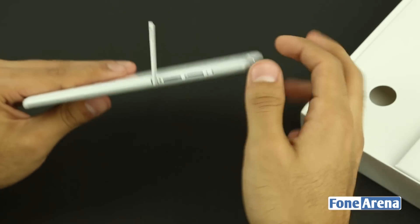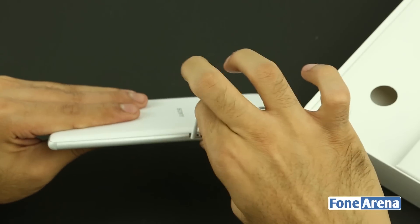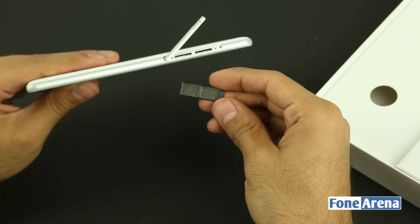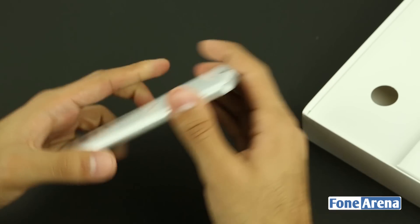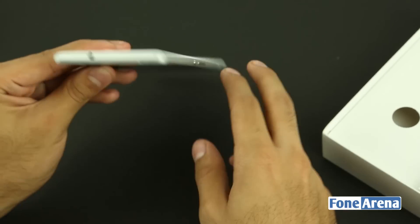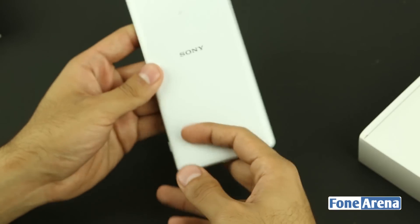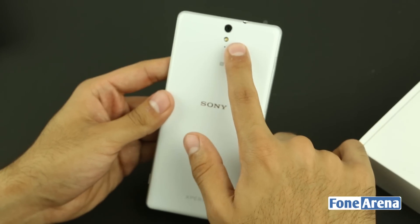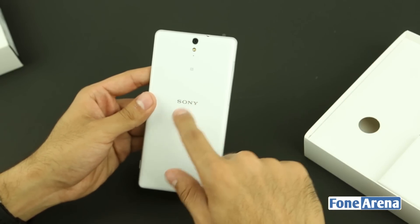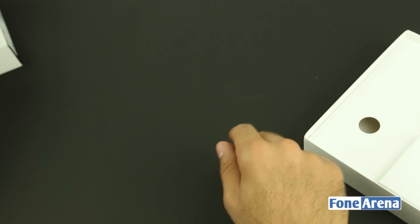On the left side there's a large flap housing the microSD card slot — the phone supports cards up to 200GB — and the nano SIM tray, which can house two nano SIM cards. At the top you have the 3.5mm audio jack, and at the bottom the primary microphone and micro USB port. On the back there's the primary 13-megapixel camera, LED flash, secondary microphone, NFC, and Sony and Xperia branding.